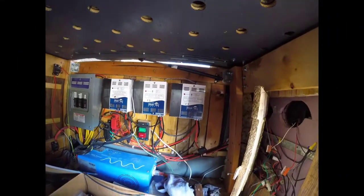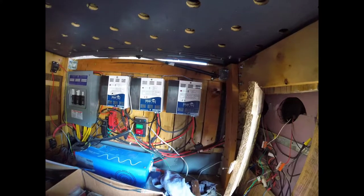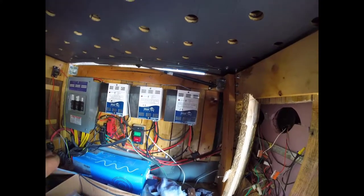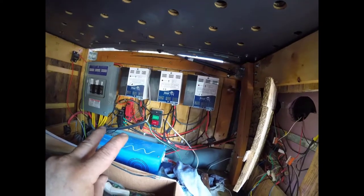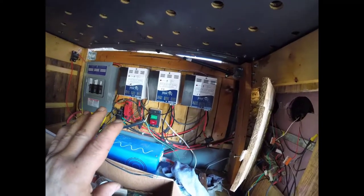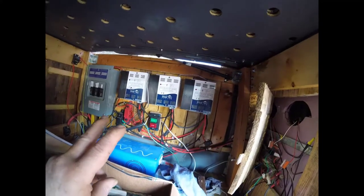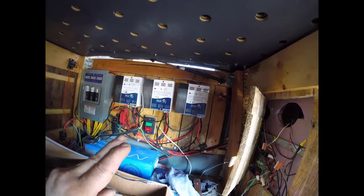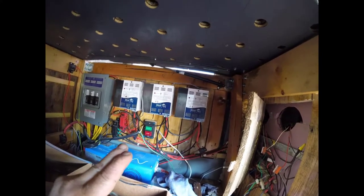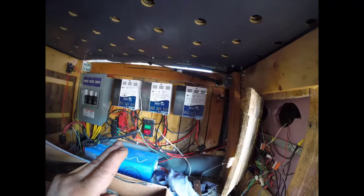The reason I went with three is: if you're parked in a shaded or partially shaded area and two of the panels are shaded, the other four should bring in enough power. You'll get full power from the other four, versus if you had only one solar charge controller going to all six panels — you would lose a lot of power. Going with three solar charge controllers circumvents that.